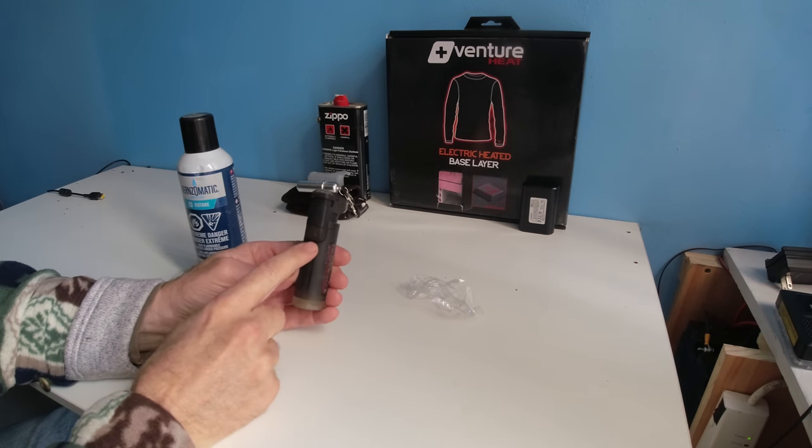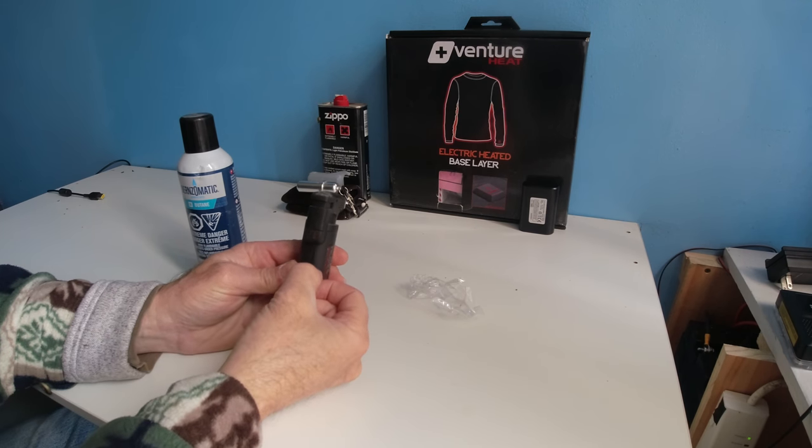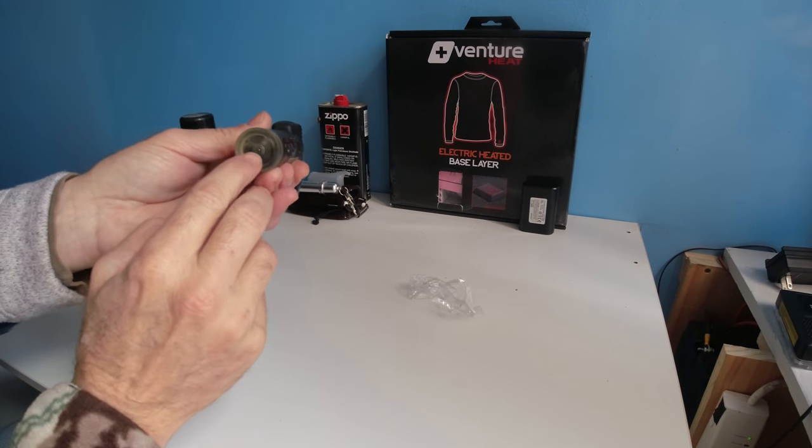The black one is very difficult to see how much fluid is in there. You can scrape all this off to see the clear bottom, and you can just about see the fluid right there.